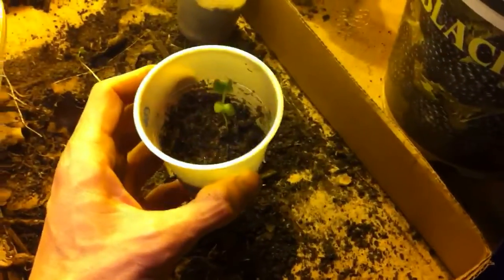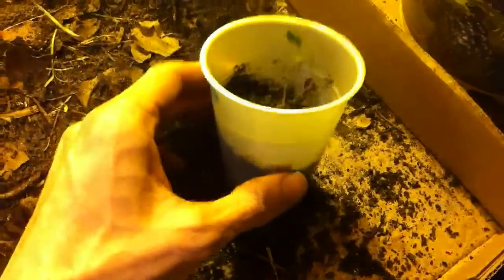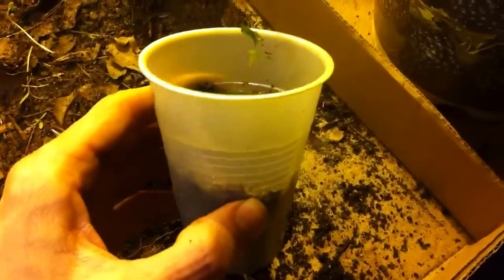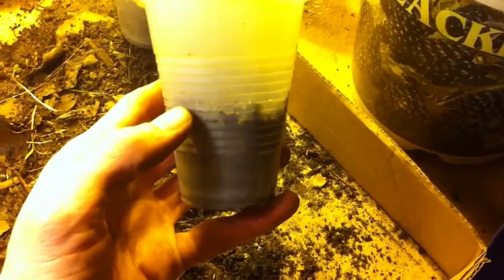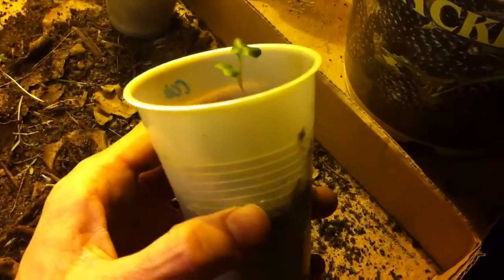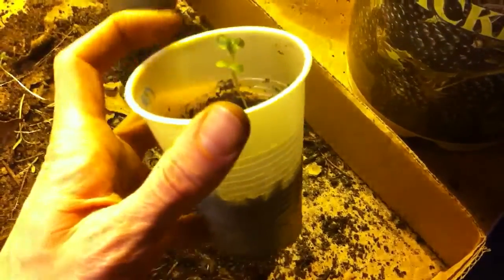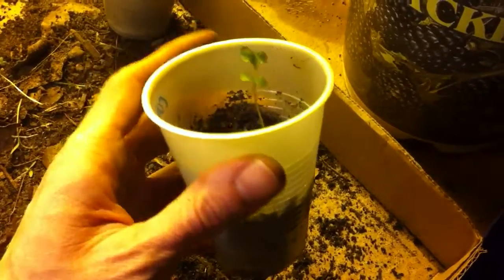I also wanted to show a little tip for people if their plants are getting leggy. Sorry about the bad lighting, but you can see there's a brassica right here, and when it came up, it's getting a little leggy. The idea with brassicas is, when you're planting them in a cup, only fill it halfway. This way, when they grow up tall and get leggy, there's room to backfill with soil up to the top, and it'll make the plant a lot more sturdy and not leggy.